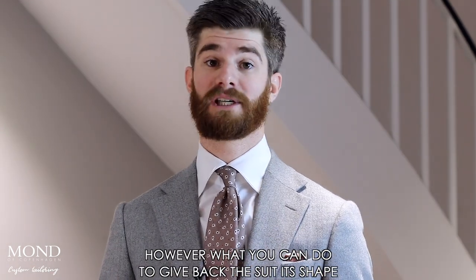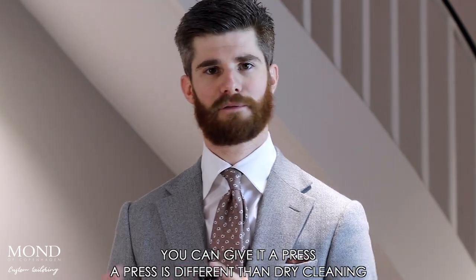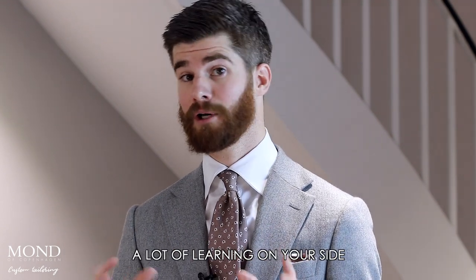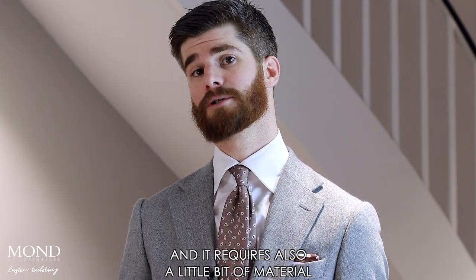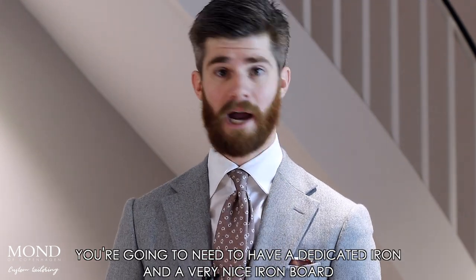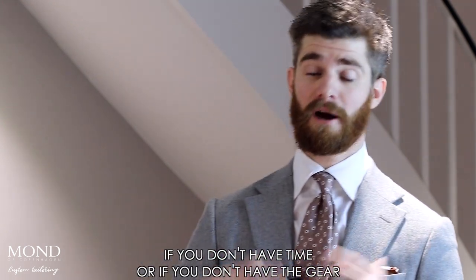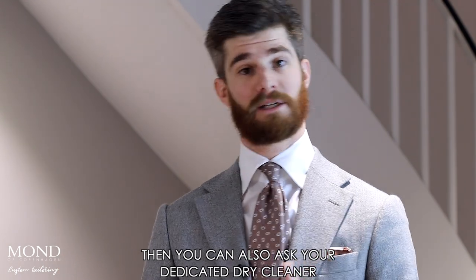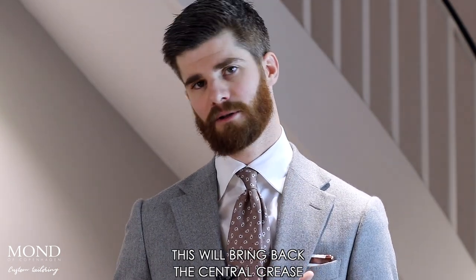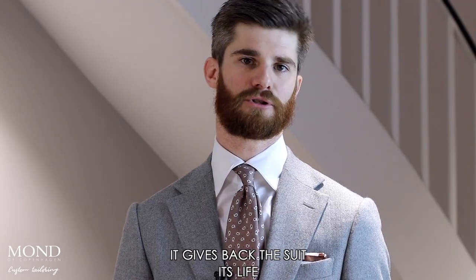However, what you can do to give back the suit its shape is to give it a press. A press is different from dry cleaning. Pressing is a technique that requires a lot of skill, a lot of learning, and also a little bit of material — you're going to need a dedicated iron and a very nice ironing board. If you don't have the time or the gear, you can ask your dry cleaner to do a soft press on your suit. This will bring back the central crease, restore its shape, and when professionally done, it gives back the suit its life.